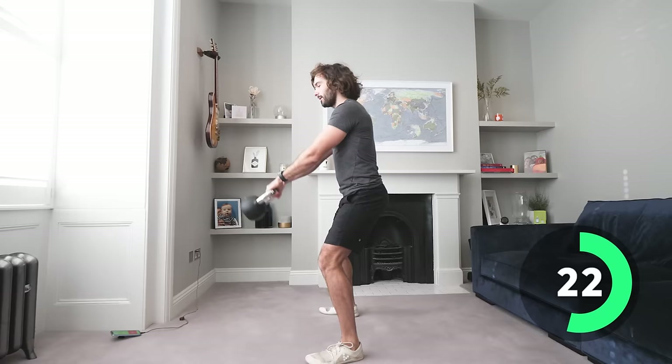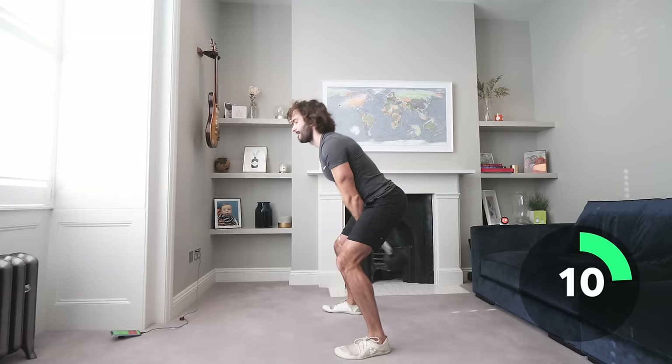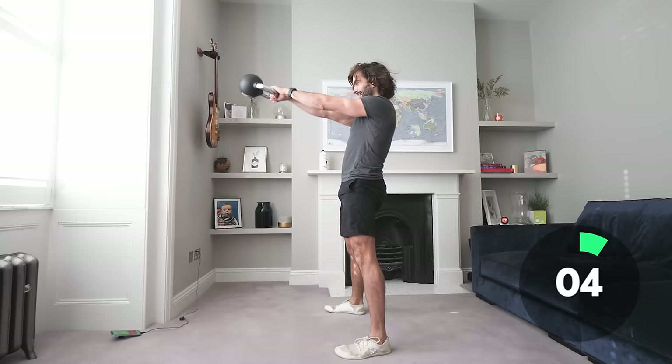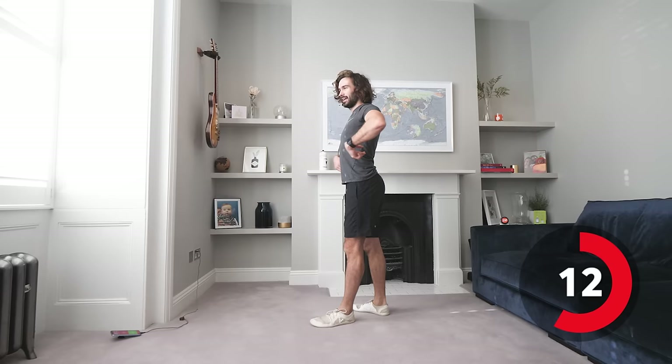20 seconds left — come on, last 10, hamstrings and glutes. Think about the muscle you're working, squeeze. That's really just stopping that kettlebell from flying away — you're having to really activate the muscles in your back. Right, reverse lunges, same again, close to the chest.